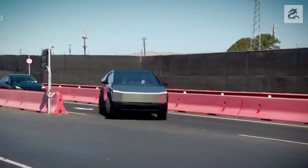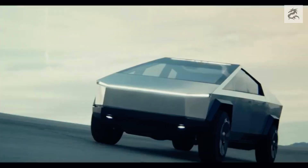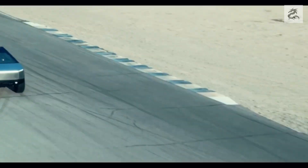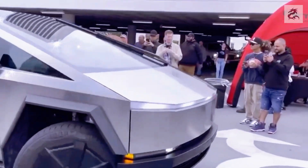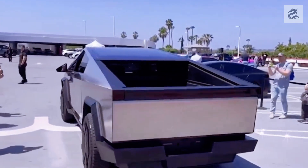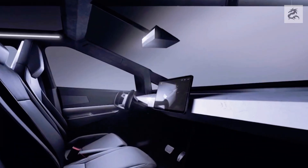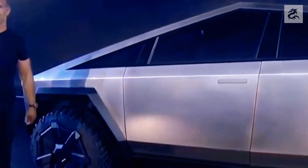Tesla Cybertruck's wheels are designed to be compatible with the vehicle's remarkable exterior design. The wheels have a large, solid and original appearance that emphasizes the bold and futuristic style of the vehicle. The wheels are designed to support high durability and off-road capability. Usually equipped with large-diameter tires, Cybertruck may have impressive performance even in challenging terrain conditions. The wheel design is shaped to optimize Cybertruck's agility, balance and handling, aiming to provide a safe and comfortable driving experience both in daily use and off-road adventures. Overall, the wheels contribute to the vehicle's general aesthetics by combining remarkable design, durability and performance.